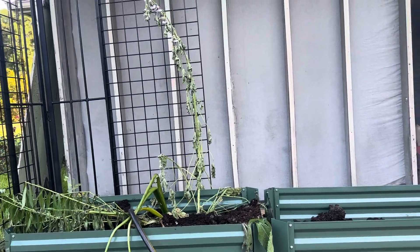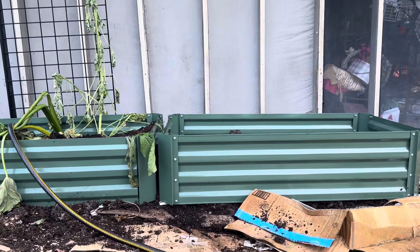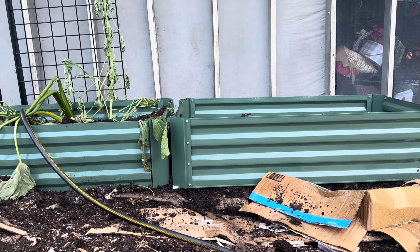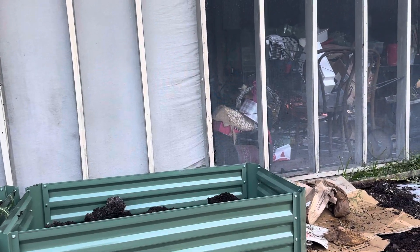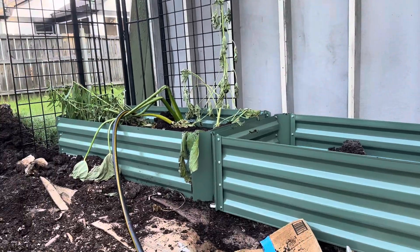I'm going to line all these metal containers with woven wooden waddle, which gives it an old English look — an old cottage garden look.